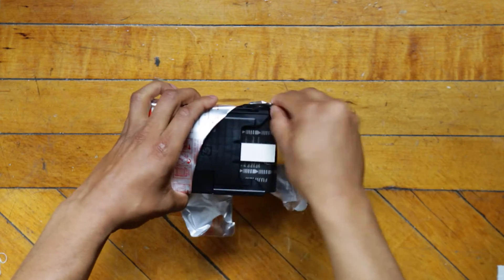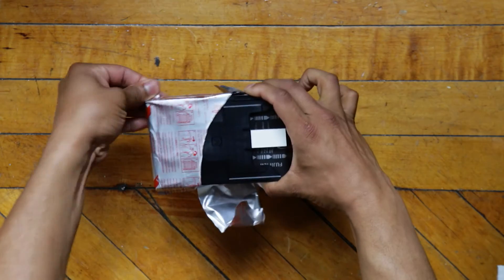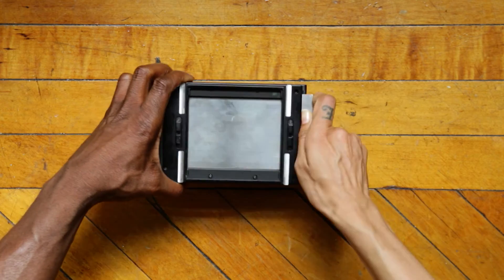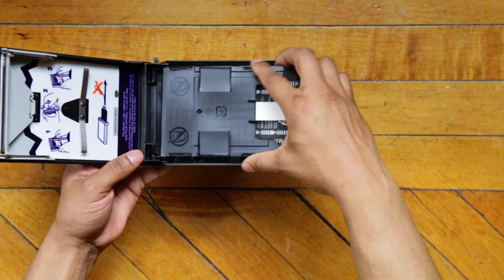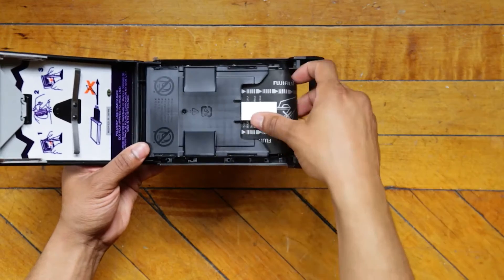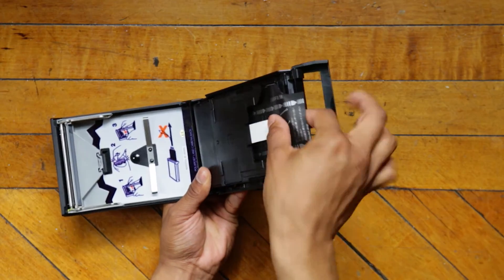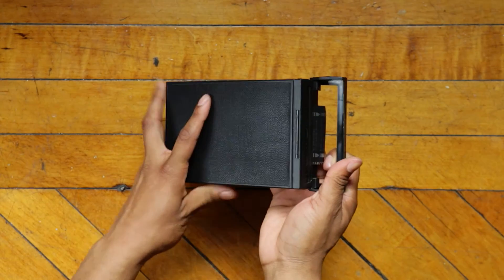If you're using a Polaroid land camera or if your back is already attached to the camera, this doesn't pertain to you. We're just making sure the dark slide is inserted so the film is not exposed to light. First, we want to open up the flap. Insert the film in this direction. So this white tab right here — make sure that's facing you. Also, you see these white things? I have no idea what they are. All I know is make sure they're hanging outside the back and they're not stuck underneath the cartridge.